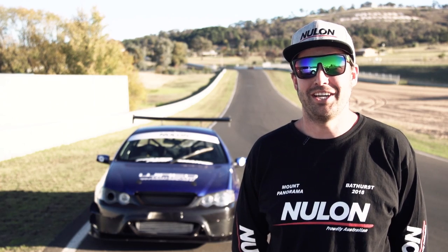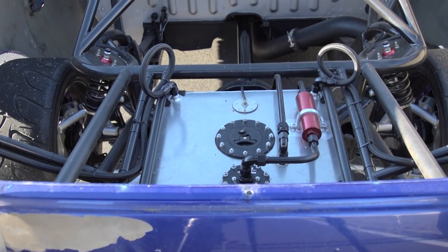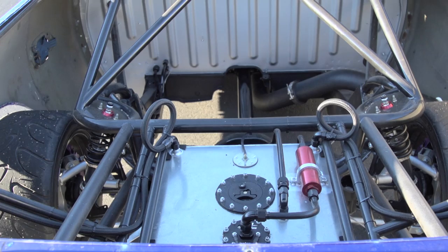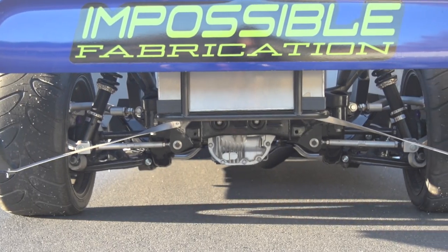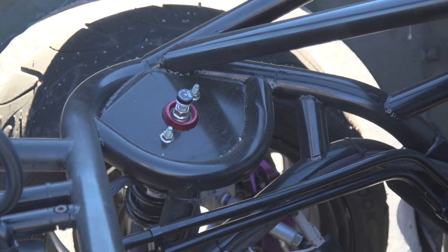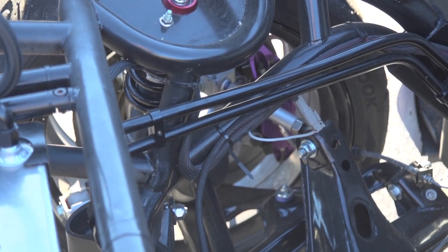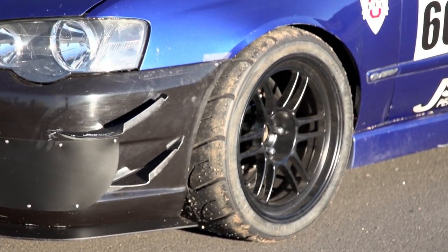My mate wrote the ute off — it got hit in the rear. So we ended up cutting the rear off the ute about 30 centimetres out of the back of the cab and did a full tube frame rear with a 300ZX twin turbo subframe. The 300ZX twin turbo rear end is good for around 1200 horsepower drag racing, and the track is only 20 mil skinnier than the falcon, so I can run the same wheels front and rear.